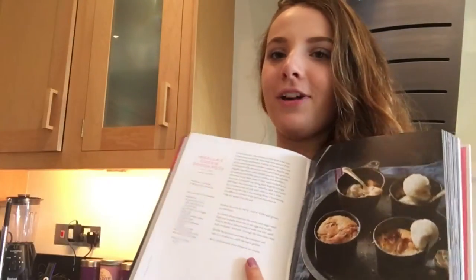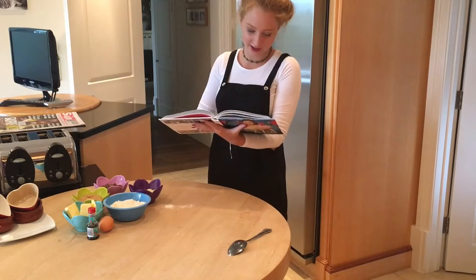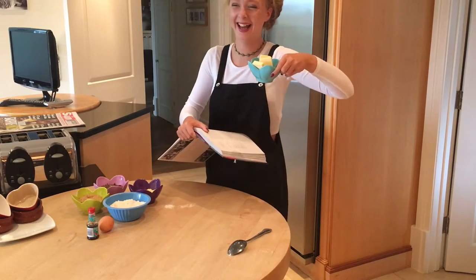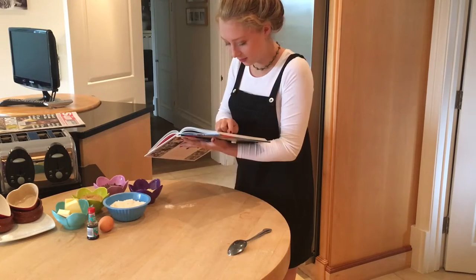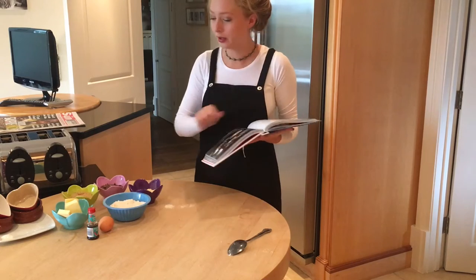We're going to show you the ingredients. So you're going to need 110 grams of unsalted butter, plus some extra for greasing. 85 grams of soft light brown sugar, and one large egg.